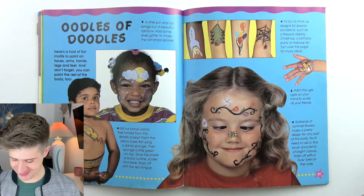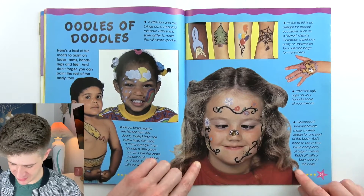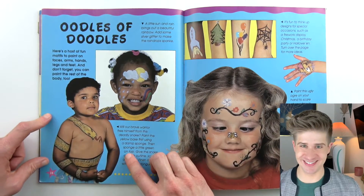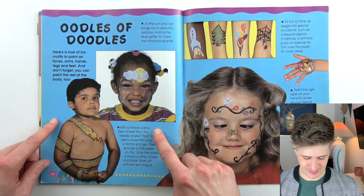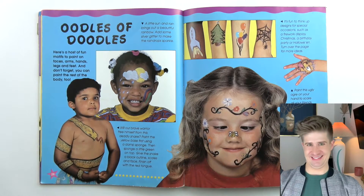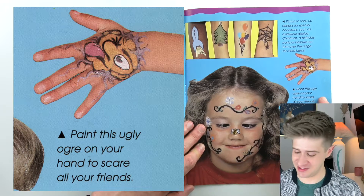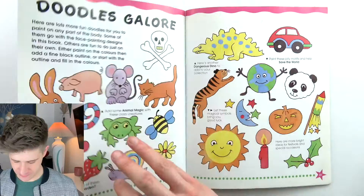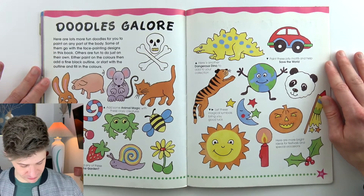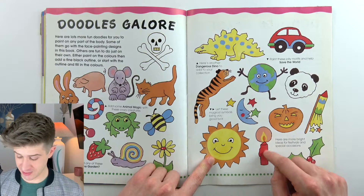Oodles of doodles. There's a cross-eyed bee nose girl — I do like the bee on the nose, very funny, and she's selling it with her little expression. There's a rainbow face — this little boy is so cute. Brave warrior: will our brave warrior free himself from this deadly snake? He's like strong man posing. Paint this ugly ogre on your hand to scare all your friends — it's terrifying. Here are some doodle concepts, a whole encyclopedia of doodle concepts we can pull from. I like this holly leaf and berries — doing some face painting for Christmas. Also this red candle; that's nice.